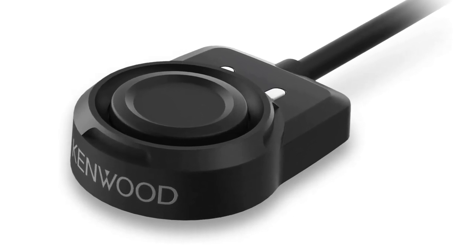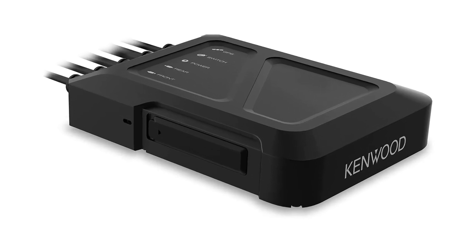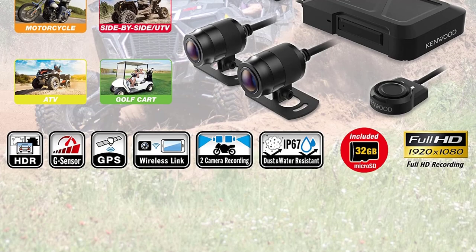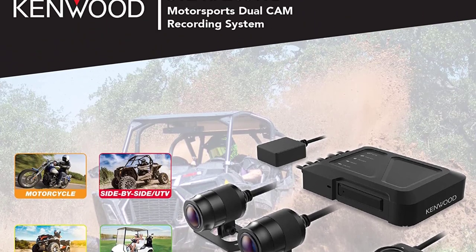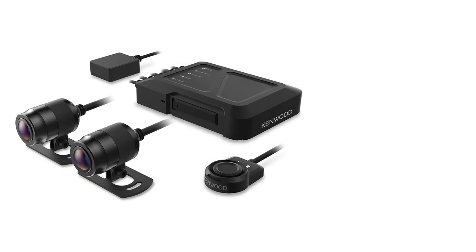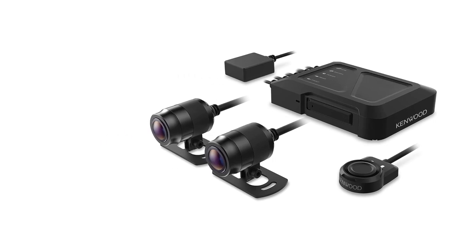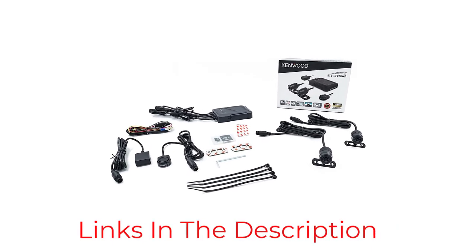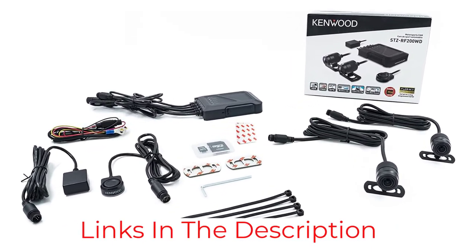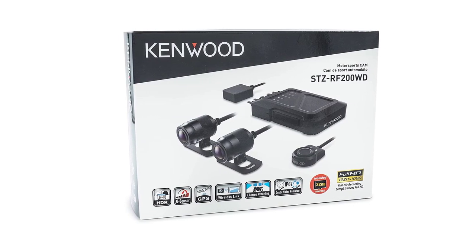Both cameras record super-wide images at a 195-degree angle, which is much wider than most cameras and ideal for capturing action on the far periphery of view. It will induce a small amount of fishbowl effect; however, when we examined video taken by the camera, the edges of the image looked surprisingly good. The front and rear cameras connect to a control box intended to mount beneath the seat, with a control wire routing to the handlebars for triggering manual recordings. The control box also connects to an included GPS antenna for location data and a G-sensor for triggering event recordings on impact.